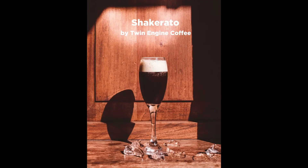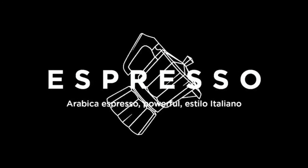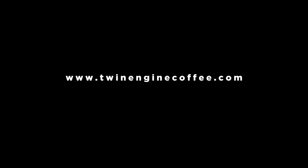For an afternoon treat, I like it just like this. I hope you have time to enjoy yourself and treat yourself to a shakerato and customize it however you like to enjoy it. We hope to see you back here soon. Bye!